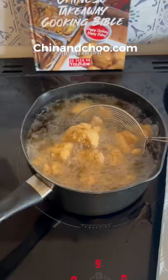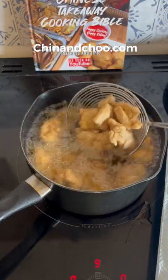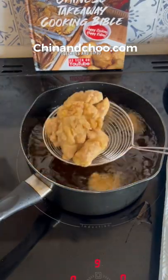Deep fry at 180 degrees in vegetable oil. Take them out when they're piping hot in the middle. Allow them to sit for 20 minutes and fry for a second time. The second fry makes them extra crispy.